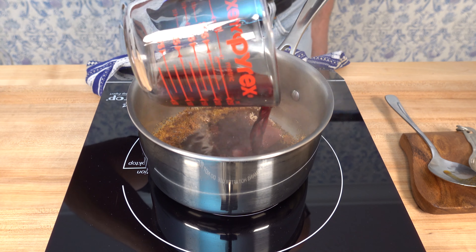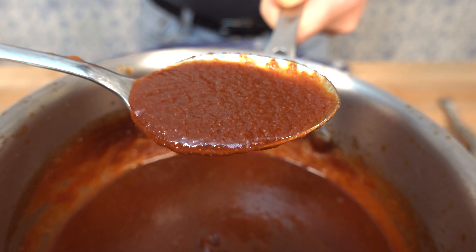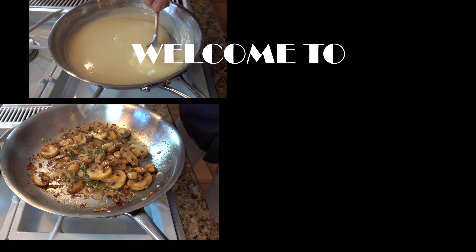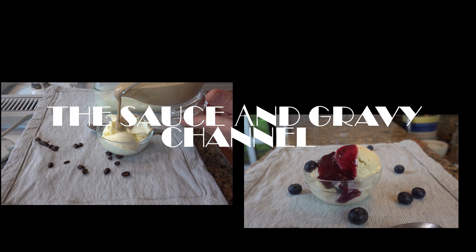Get ready — break out those grills! This barbecue sauce recipe is going to hit the spot. A little bit of vino, a little bit of spice. This one's definitely on fire. Welcome to the Sauce and Gravy channel. This is Johnny Mac, and we're going to dive into a delicious barbecue sauce: a red wine chipotle BBQ sauce recipe.